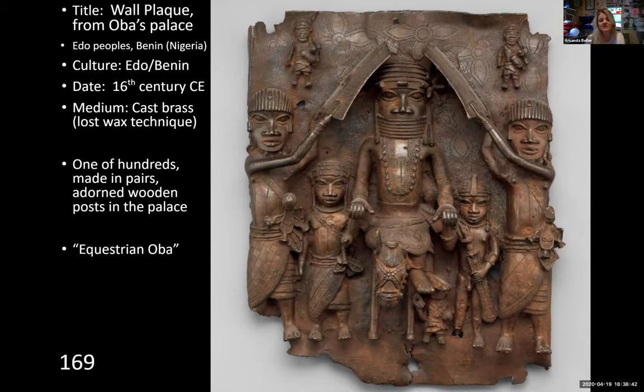This is 16th century cast brass, made using the lost wax technique that we saw first coming from the Greeks. So remember, the Greeks utilized the lost wax technique to make their bronze sculptures. This is brass — it's a little confusing because a lot of people incorrectly call these the Benin bronzes, when in reality they are brass. Keep that in mind; if it were an identify question, you would need to put brass.